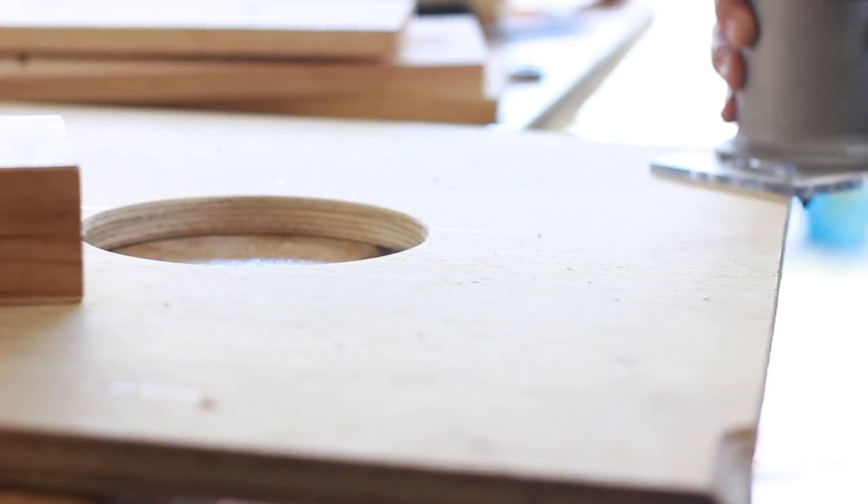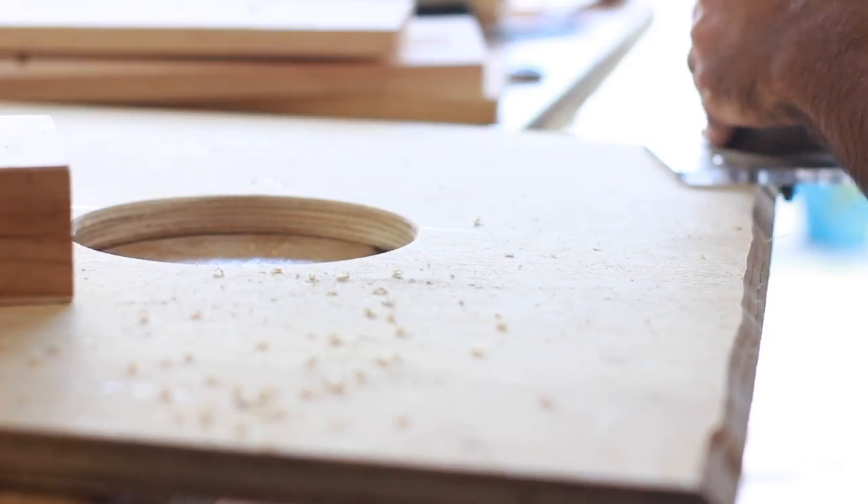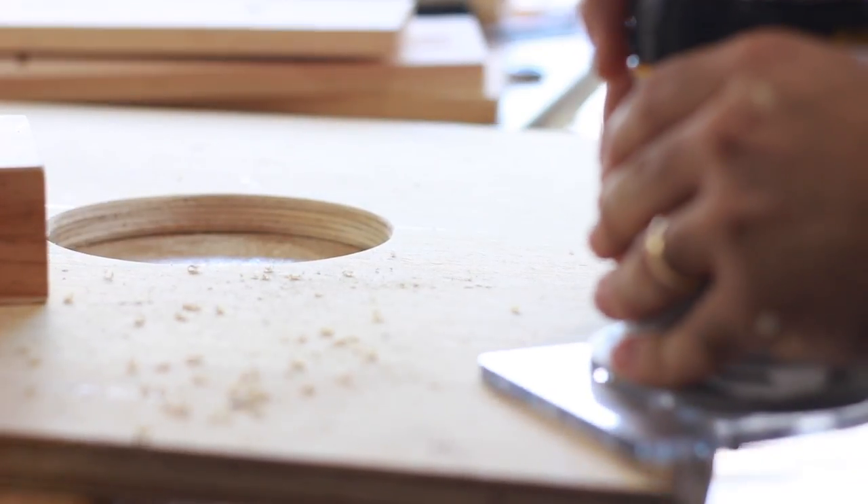Once I had the holes cut, I put my 45-degree chamfer bit in my router and went around the edges of the entire top. I don't know that this has any real purpose to it, except I thought it looks pretty cool.